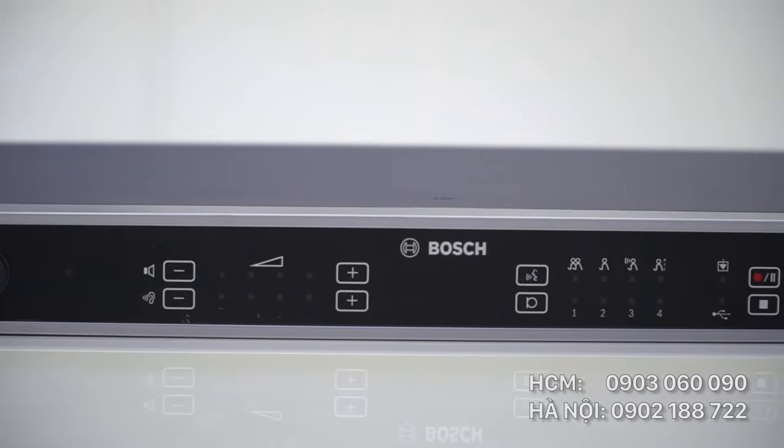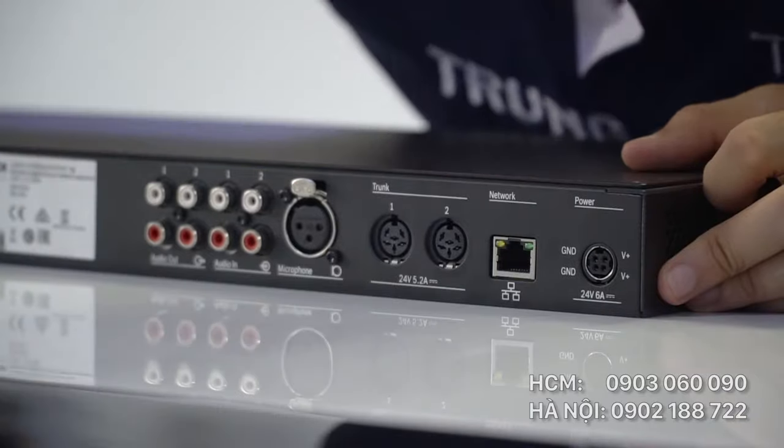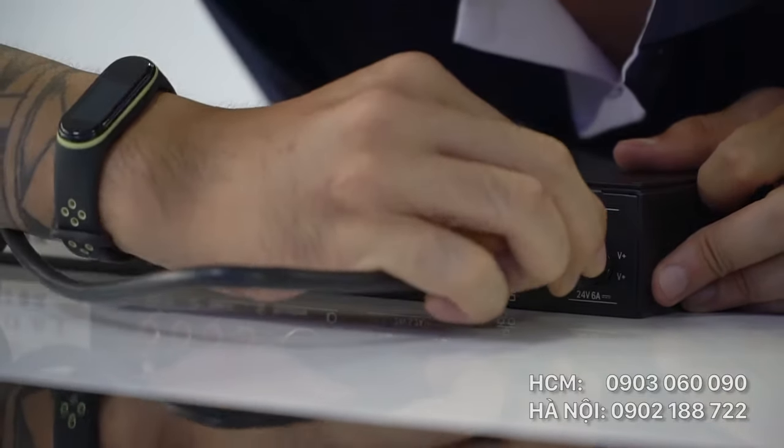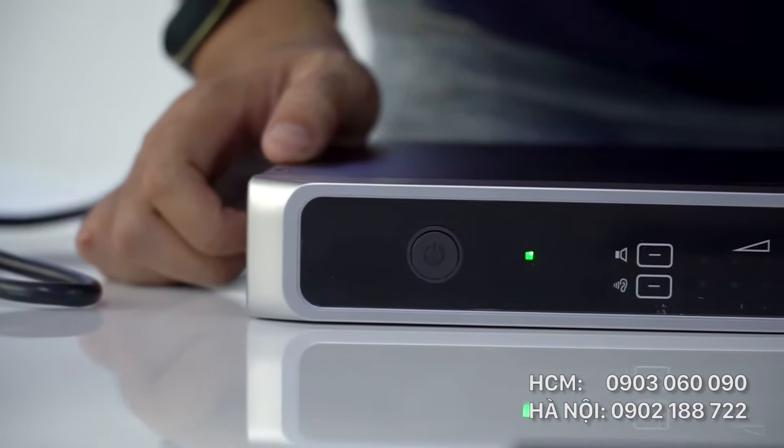Hệ thống CCS1000D được tích hợp hoàn toàn, thiết kế dễ sử dụng. Bây giờ tôi sẽ cắm nguồn và bật thử xem sao nhé. Bấm nút nguồn rất nhẹ là thiết bị khởi động.